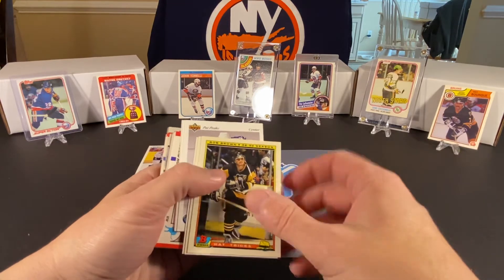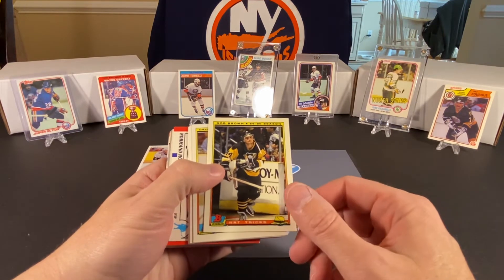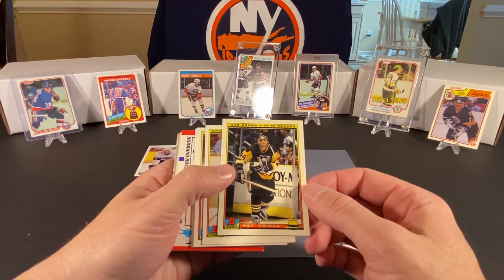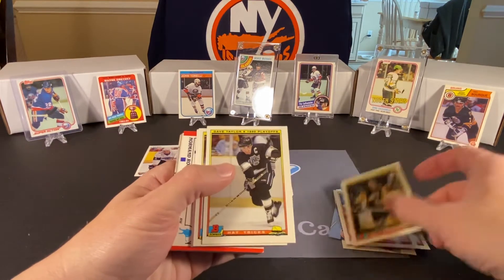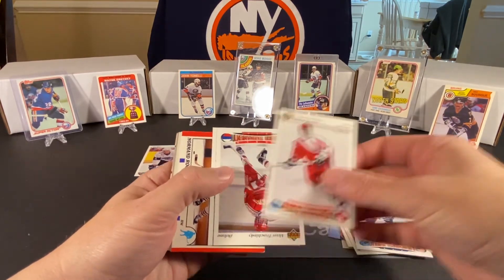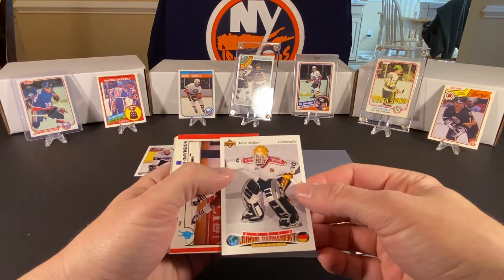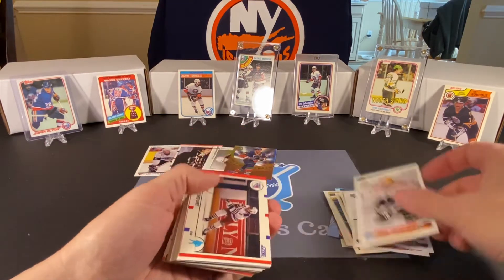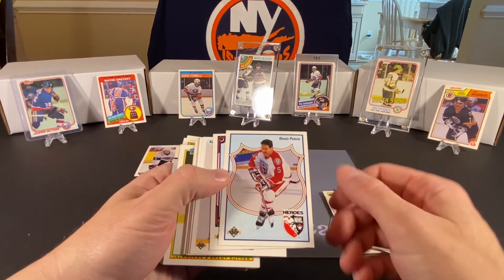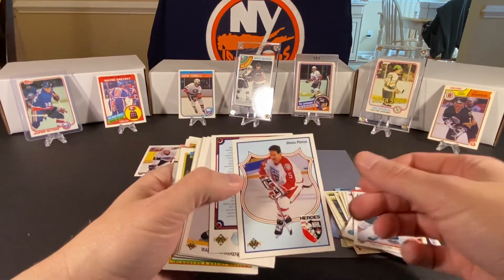And we got some more Bowman here. Tony Granato. John Druce — his heyday was the 87 or 88 playoffs. One of those years he went bananas; he scored a bunch of goals in the first two rounds, and that was really the highlight of his career. This is the second Rob Brown we found. Dave Taylor. Kevin Dineen. Pat Verbeek. Laurent Boucher. Alexei Zhitnik. These could have been from junior tournaments. Mark Saliger. Norman Rochefort. Gary Leeman. Dennis Potvin — what is this? The Heroes card, from the 91-92 Upper Deck set. I guess we can put that aside — he's one of our heroes.